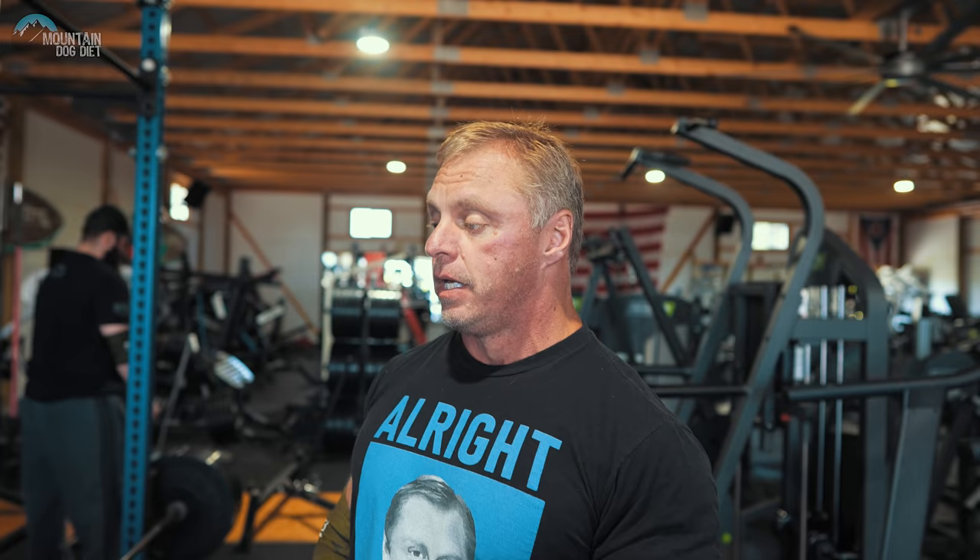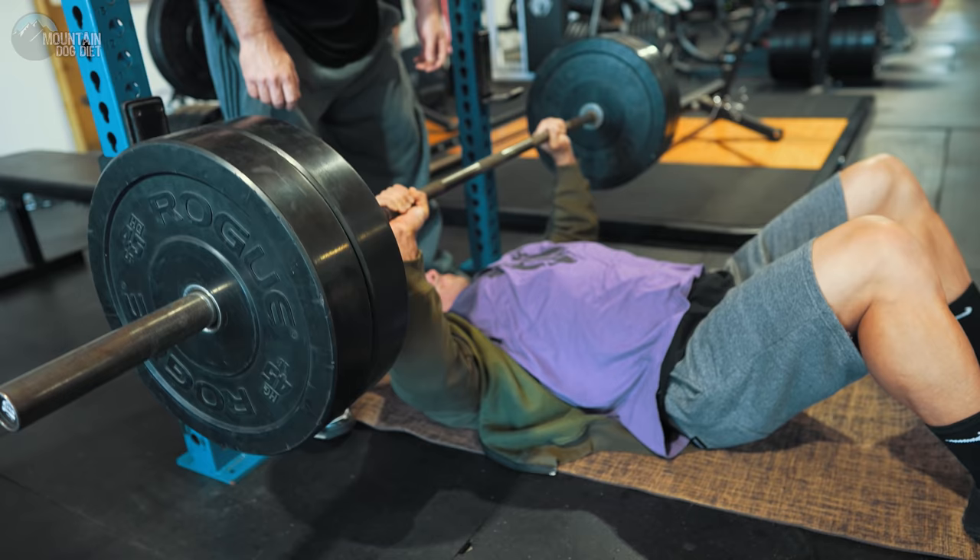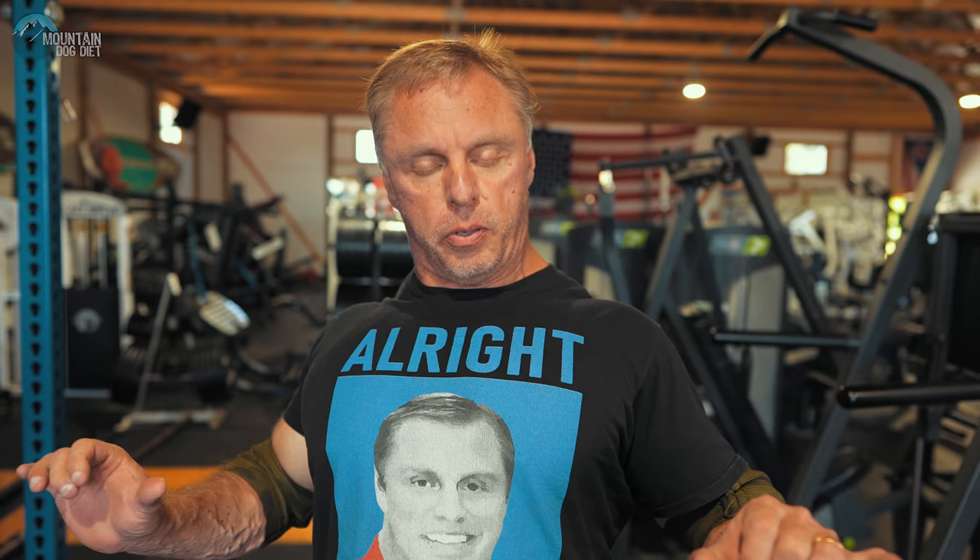Now we want to move on to a top-end range of motion exercise, and we're going to use a floor press. To me this is one of the most underrated exercises — I absolutely love these. We do them a lot for triceps in the powerlifting world, but they're also great for a chest contraction. We're really working the top half of the movement here.